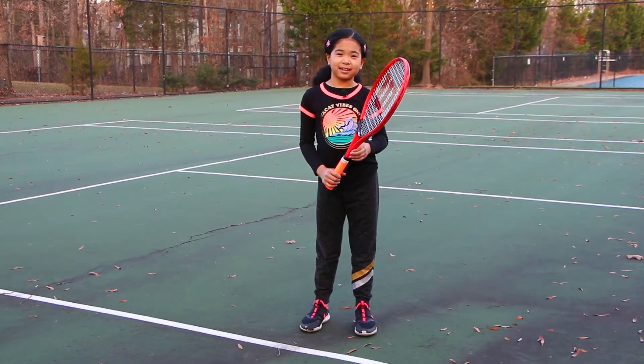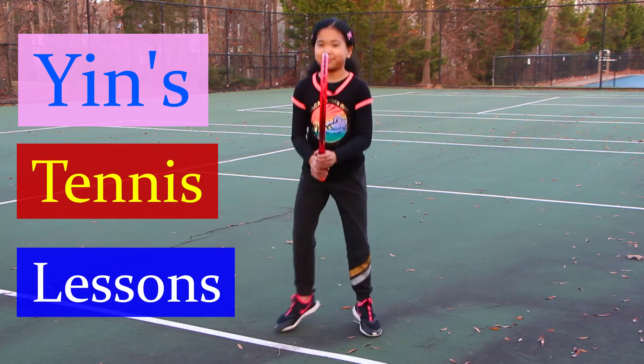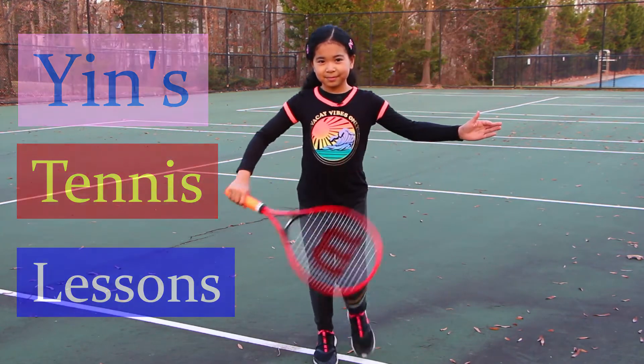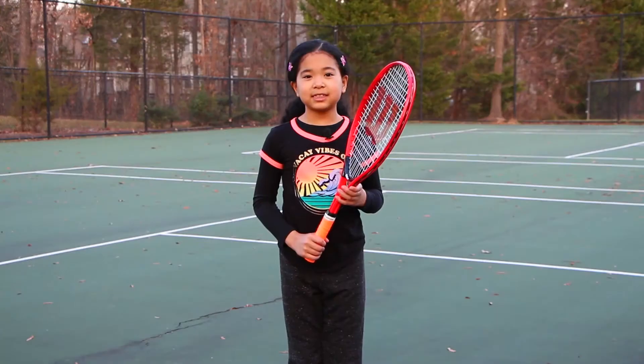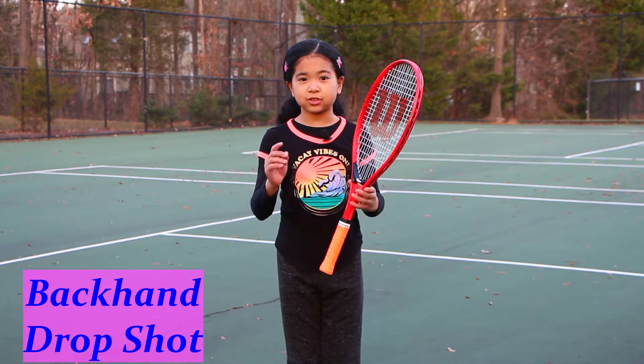Hi, my name is Yin. Welcome to Yin's Tennis Lessons. Today we are going to learn how to do the backhand drop shot.